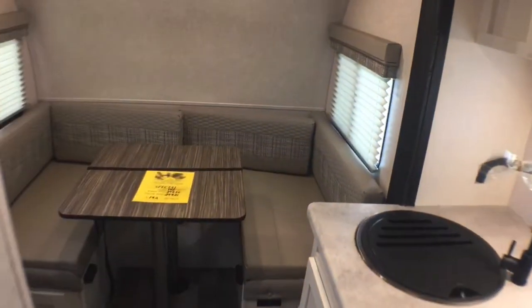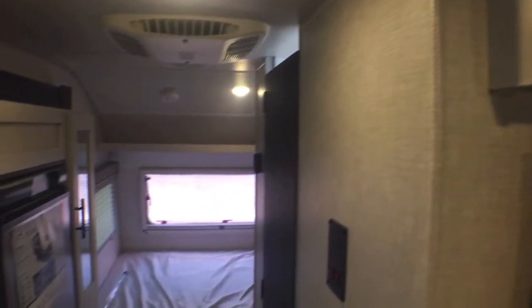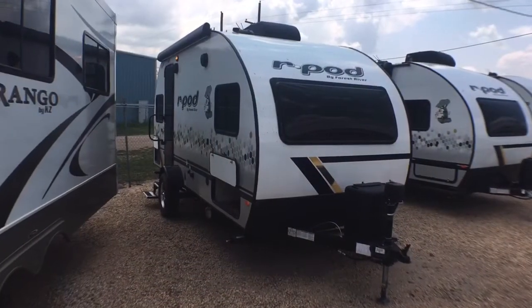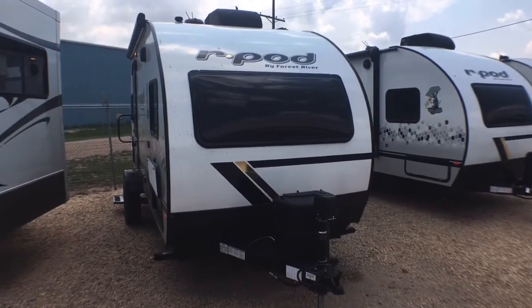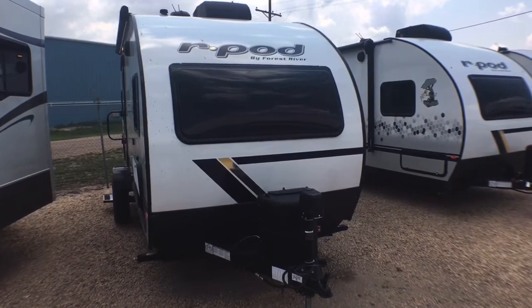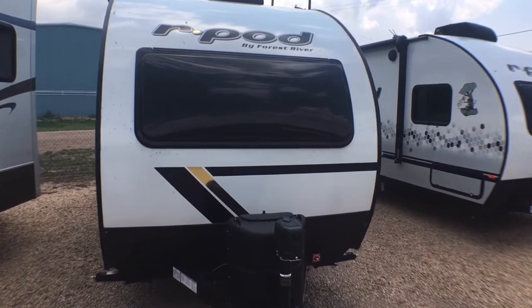Alright guys, that's going to wrap it up for the interior of the 2021 and a half Forest River R-Pod model 190. Let's go ahead now and jump on to the outside and take a look at some of the features there. So we're on the outside of this brand new 2021 and a half R-Pod model 190 by Forest River. As you can see up front here, you have a nice one-piece fiberglass section from the diamond plate all the way over the top back to the rear bumper. You can see the new plexiglass front window that actually does open like we talked about earlier.